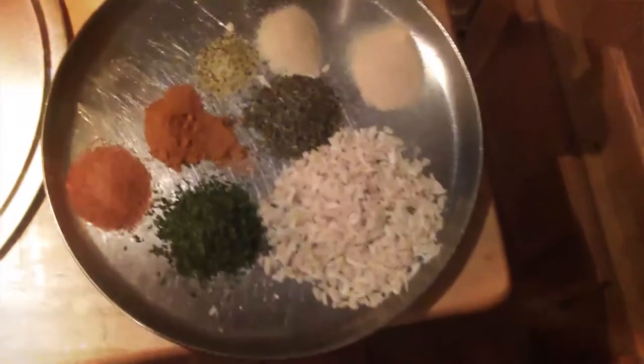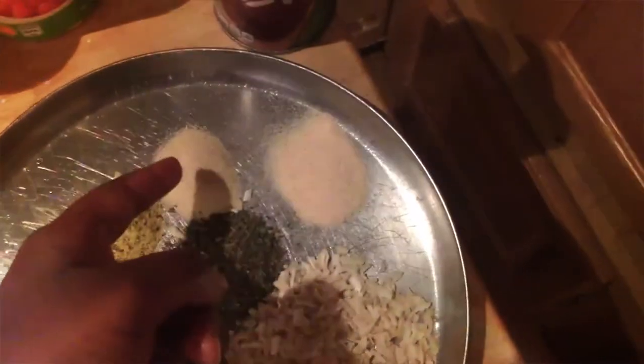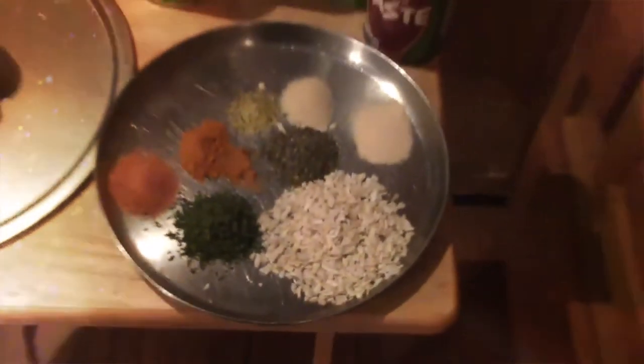Our main seasonings are going to be chopped onions, parsley, basil, turmeric, Creole seasoning, lemon pepper, onion powder, and garlic powder. Of course you might need a lot more Creole seasoning than that, but this is just for the video's sake.